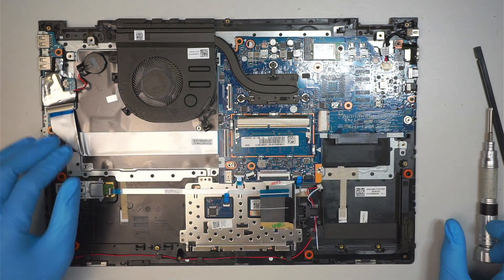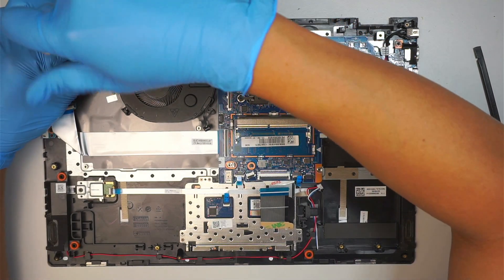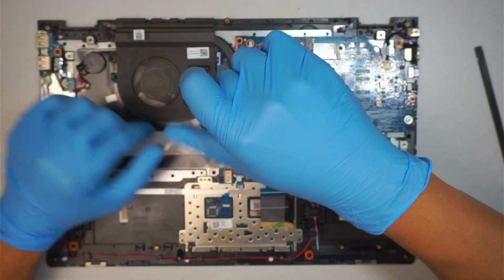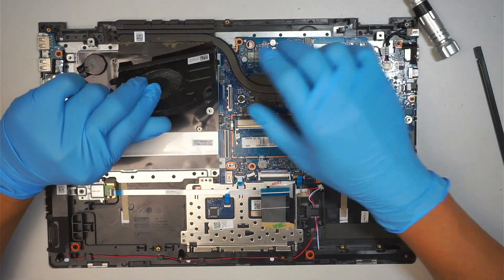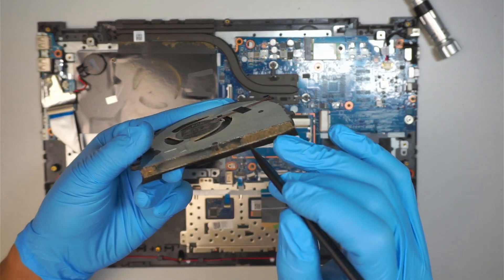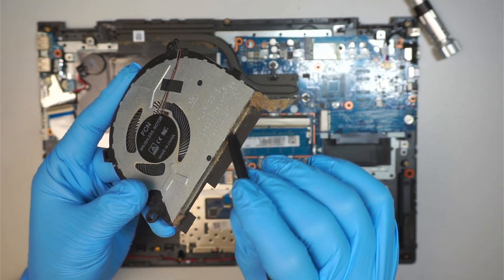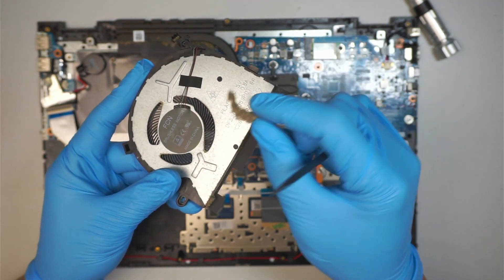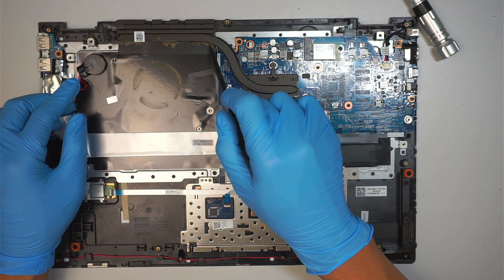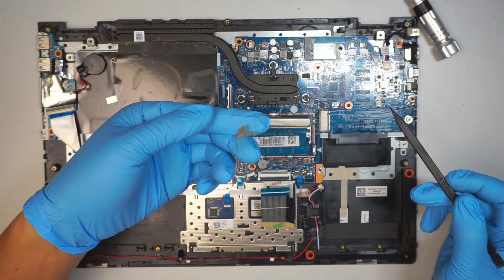Now we're going to remove the CPU fan. Remove the fan screw on the left and the one on the right. Once you remove the two screws, you can remove the CPU fan. This is a good time to clean out your CPU fan — if you can see dirt, dry lint, or whatever is stuck in the fan, it's time to do a little maintenance. Here is your heat sink — you can do the same by removing dust and dry lint.